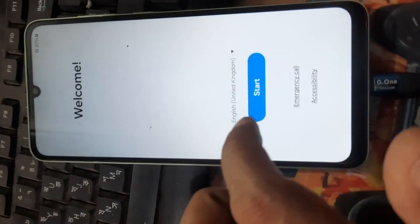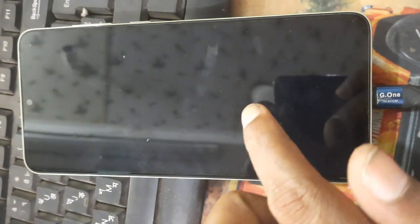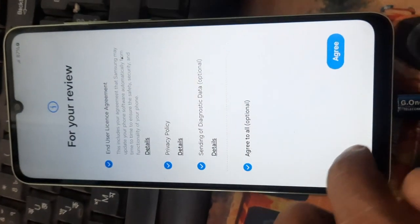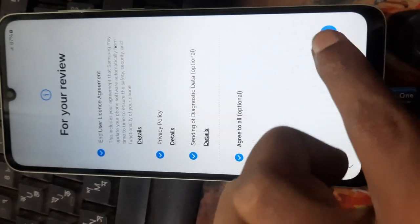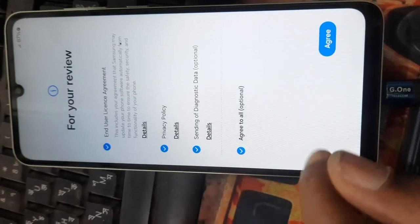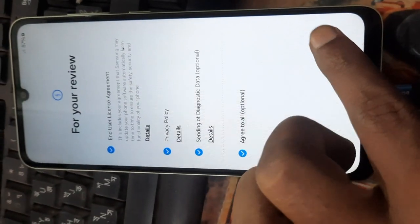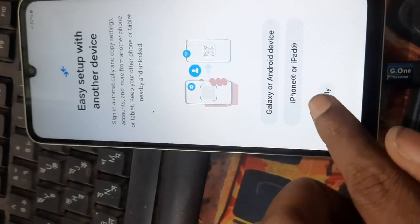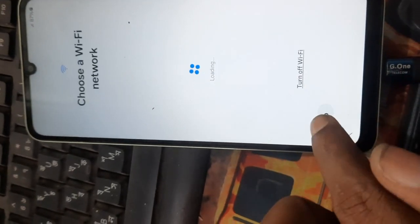Okay, device is ready, then start. Agree, agree, set up manually, skip.